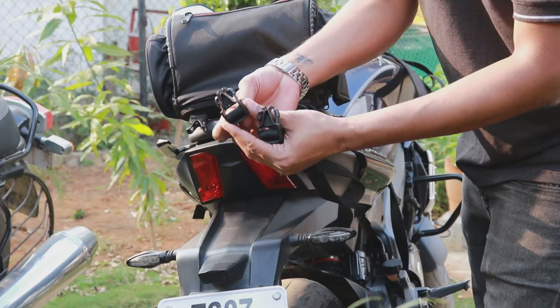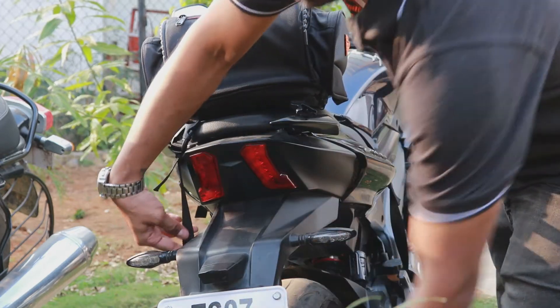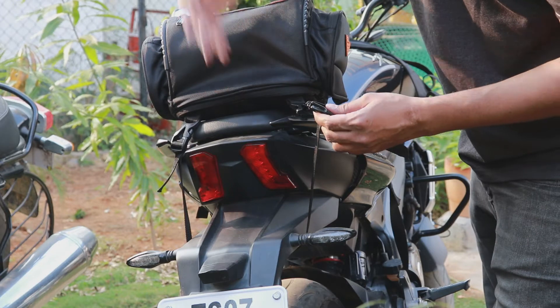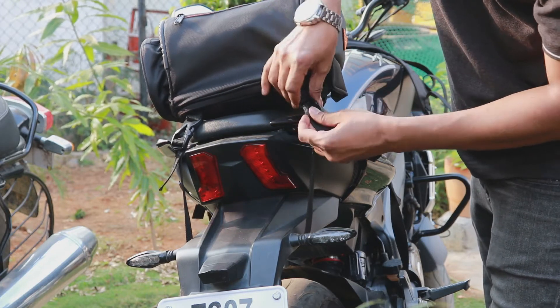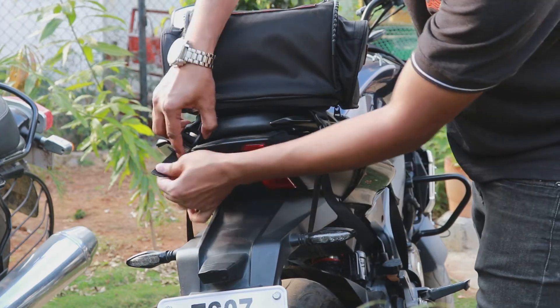Next step: you would have to engage these buckles like this and bring it under the tail tidy, or the grab rail, or the top rack, or the backrest. Then tighten it like this by pulling these up.